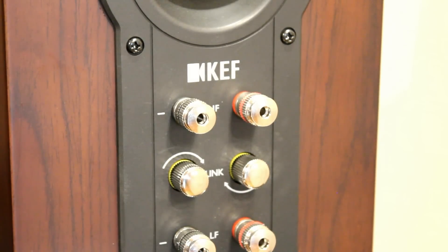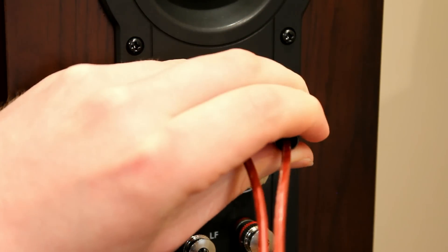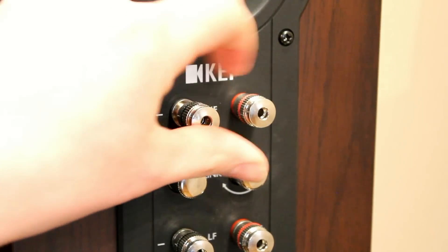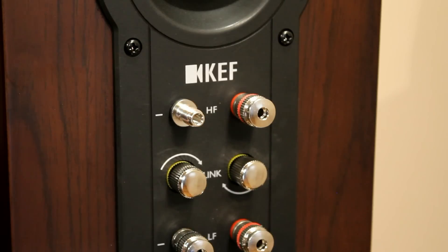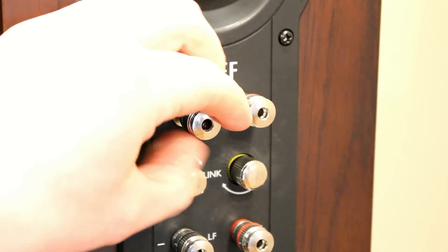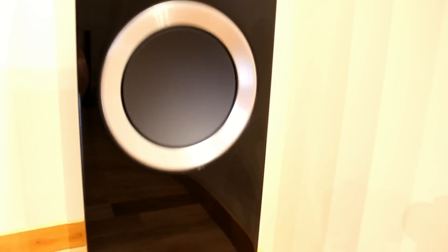It's quite important if you bi-amp that you undo these so that they're separate. The binding posts come with little bungs in them, which is pretty standard now, but you can prise these bungs out and use banana plugs. You can also unscrew and use spade connectors or bare wire — there's a hole drilled through the binding post for bare wire. That's also how you remove the bungs: there's a hole through the centre that normally has a little plastic bung in it, which you can easily remove.